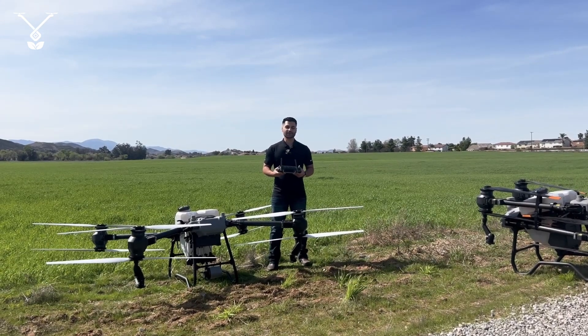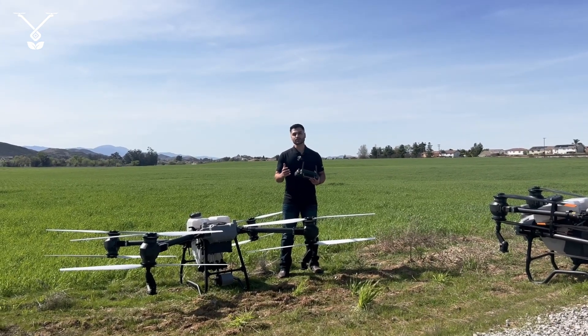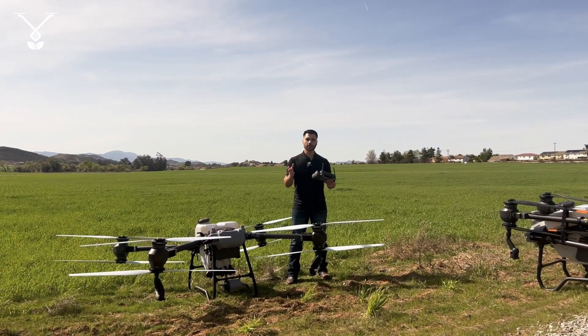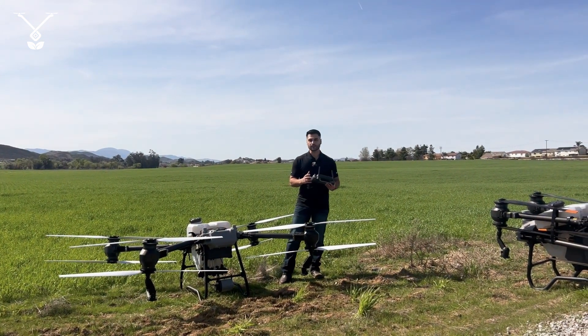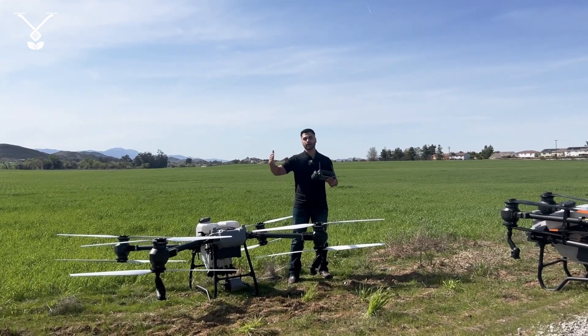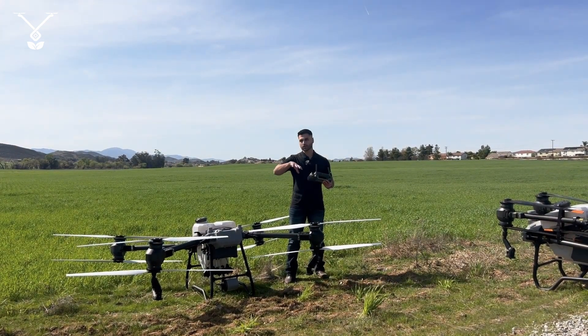Hi everyone, I'm Mehdi from Telestrons. Today I want to show you how you can use the multi-boundary feature on the Agris T50 or Agris T25 to spray a wide area around the borders of your field.